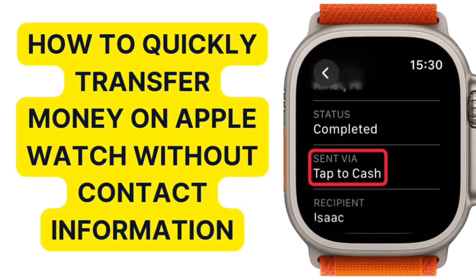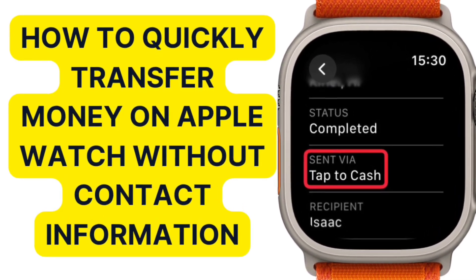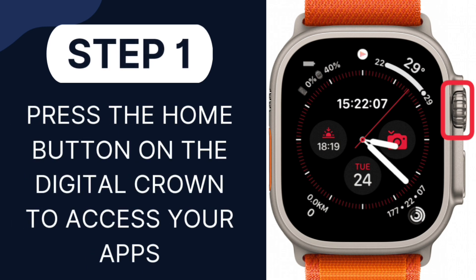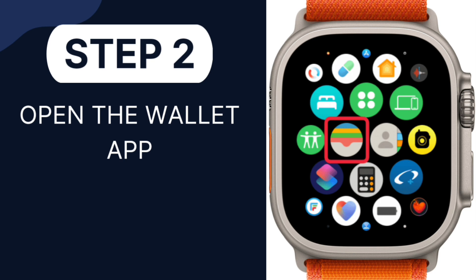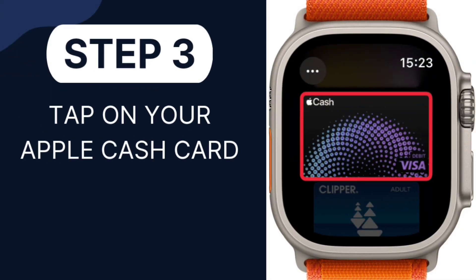How to quickly transfer money on Apple Watch without contact information. Step 1: Press the home button on the digital crown to access your apps. Step 2: Open the Wallet app. Step 3: Tap on your Apple Cash card.